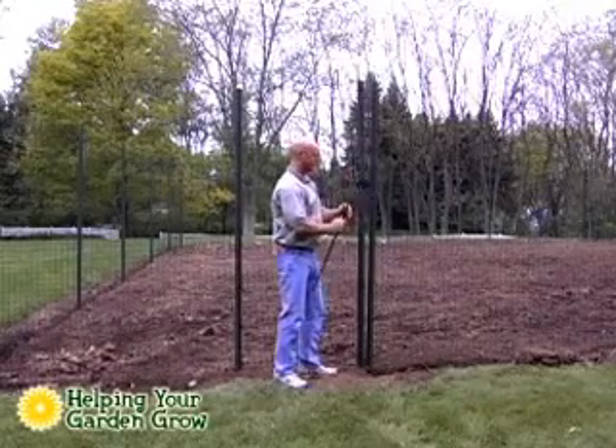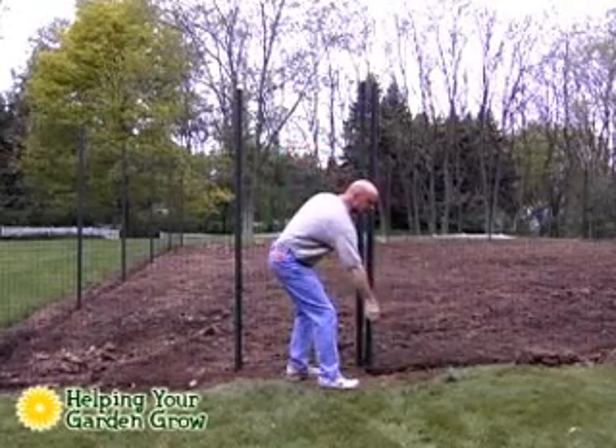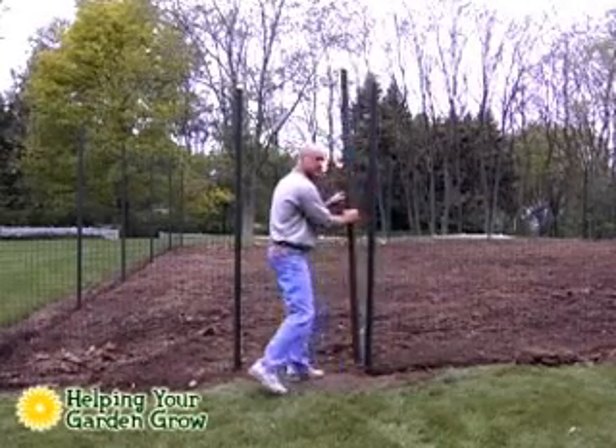After the fence is installed, it's as easy as removing the top and lifting the pole off the stake and opening your garden.